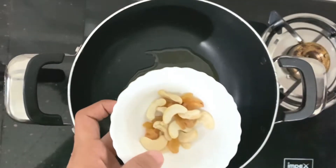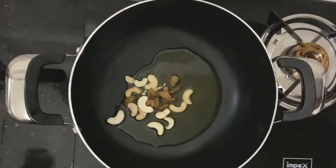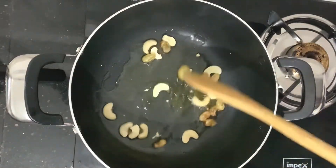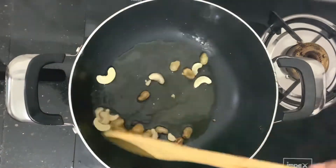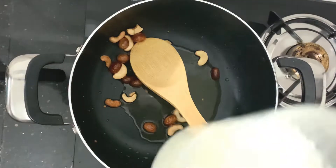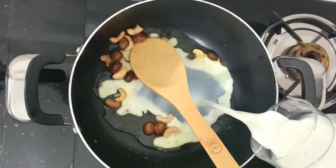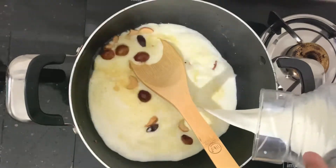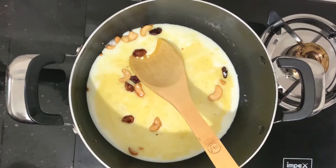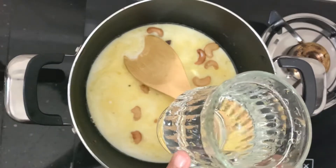Let's make a roast. The roast is made by taste. I am just going to roast it. Now we are going to get a glass of water.